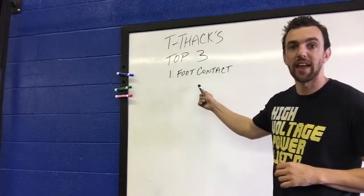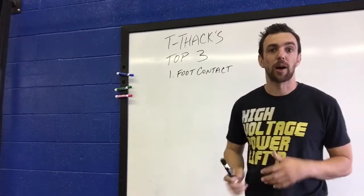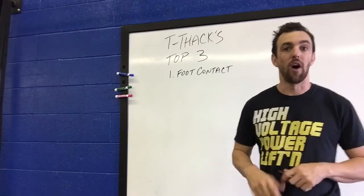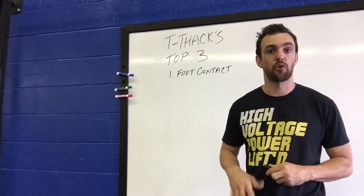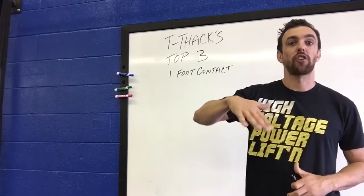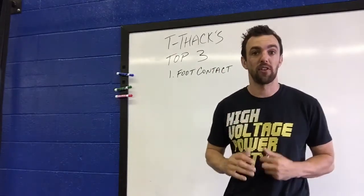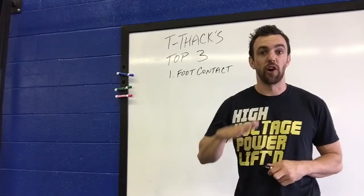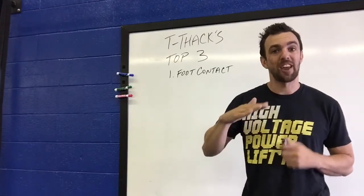Number one we're going to address today is foot contact. Coming up in the video, I'm going to show you two different ways that I see people moving through the agility ladder. One is what I call a really slow tread — meaning their foot makes a long contact on the ground and takes a long time to be ready for the next movement. The second one is the foot quickly tapping the ground and being ready again to move.